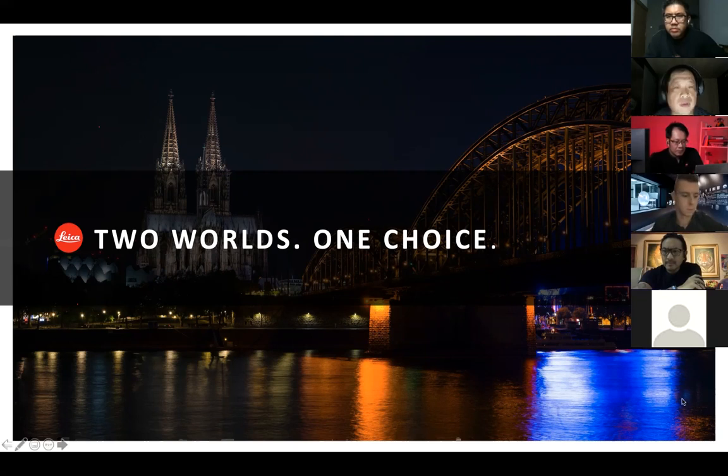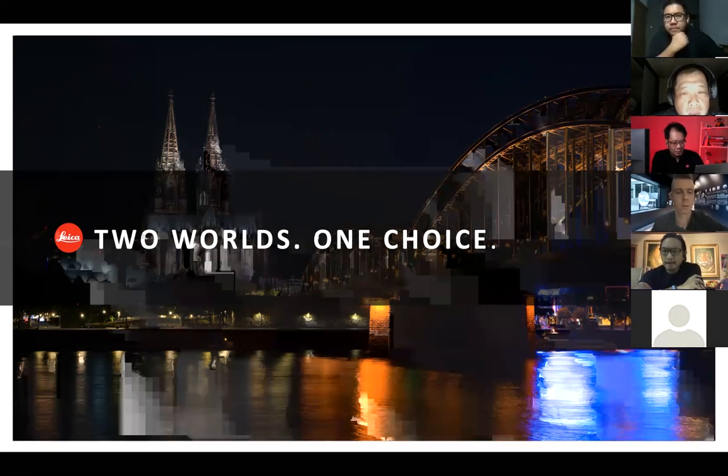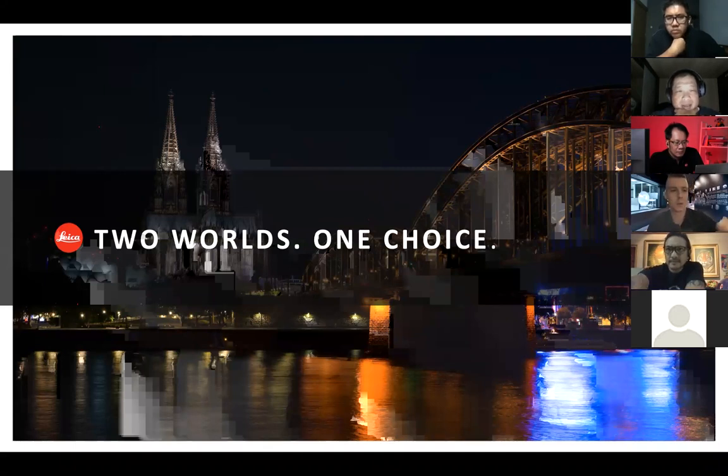Without further ado, I shall pass this over to Lucas. If you have any questions, please share in the chat group and we will address it either in between the session or after. Thank you again for joining and enjoy yourself. And welcome from my side to all of you. Glad to be with you. My first session with Indonesia, actually.